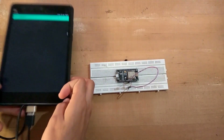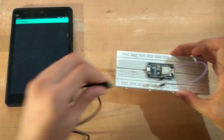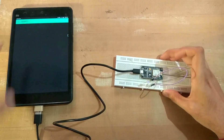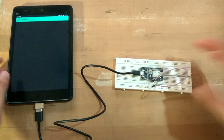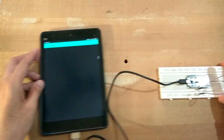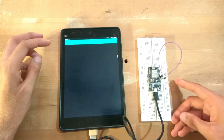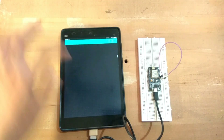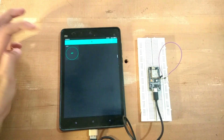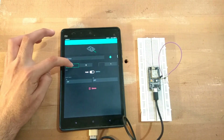Now here is the NodeMCU project open in the Blynk application on the tablet. We will be adding a new button - the button widget is right here. Click on it and then select the pin number. Since we kept one LED on D6, we will select D6. There is an option for push or switch mode; we will be using it as a switch.